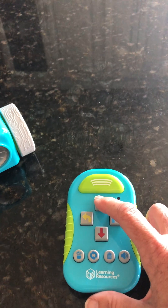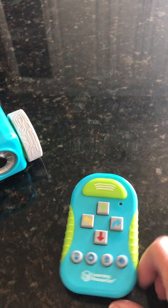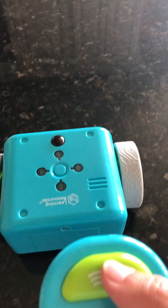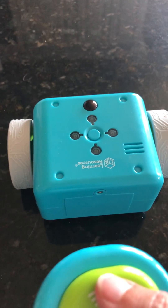So: up, or forward, forward, right, right, forward, forward. Now I'm going to turn my Botley so he goes out, and I am going to press the transmit button. Now listen to what Botley does at the end — this is the hidden feature.